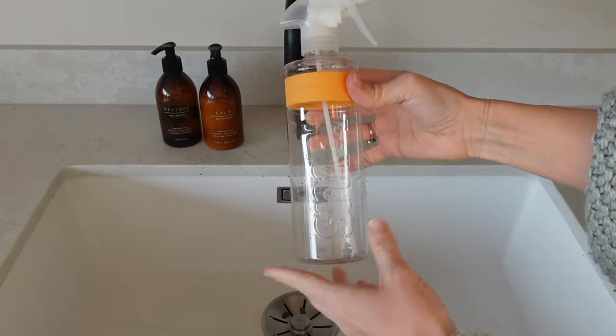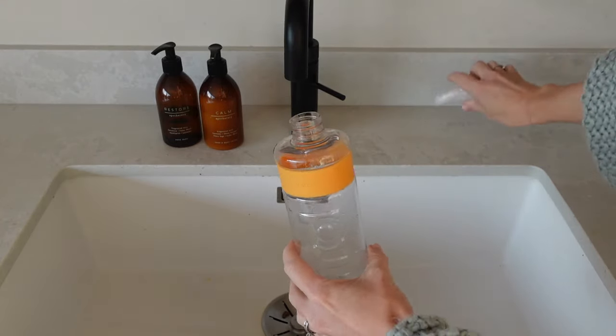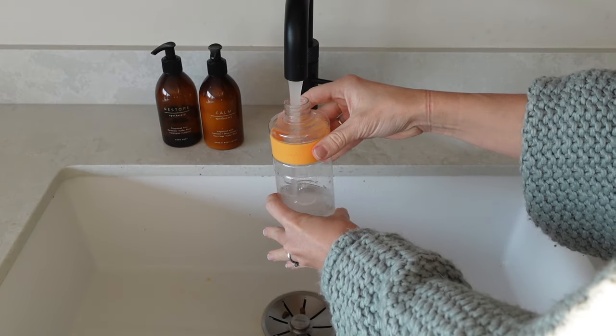I'm someone who absolutely loves a delicious smelling home, so what I have started to do is make my own room spray. What I love about this is you can customise it so you can make it smell different every single time, and it won't cost you too much either. I have quite a few essential oils at home that I've collected over time, and I make a room spray using just tap water and quite a few drops of my essential oils.